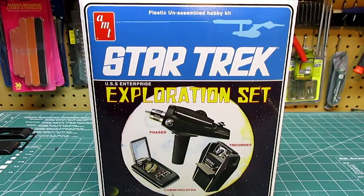In this kit you will get the phaser, the communicator, and the tricorder from the original TV series. These are not full-size though, which kind of bums some people out. These are one-third scale.